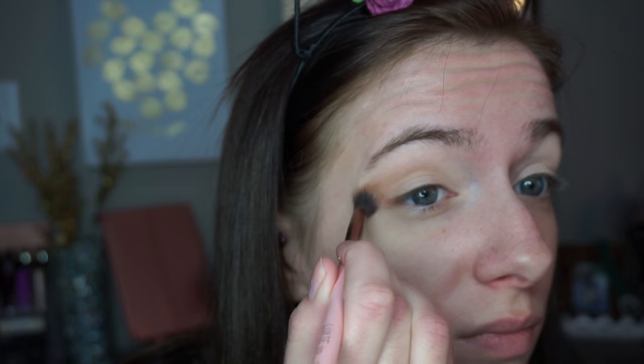I'm just going to be putting this all over my lid and in the crease. Now this is the closest mustard yellow I could find in my collection — it's in the palette Huda Beauty Electric Obsessions. That's about as mustard as I can find, so I apologize if it's not exact. But when I held it next to a mustard bottle, it looked pretty spot on. So this is the one I'm going to use today, just putting it all over my lid.